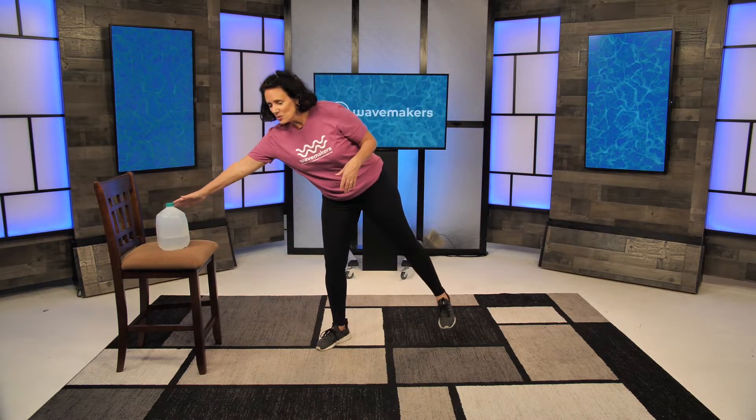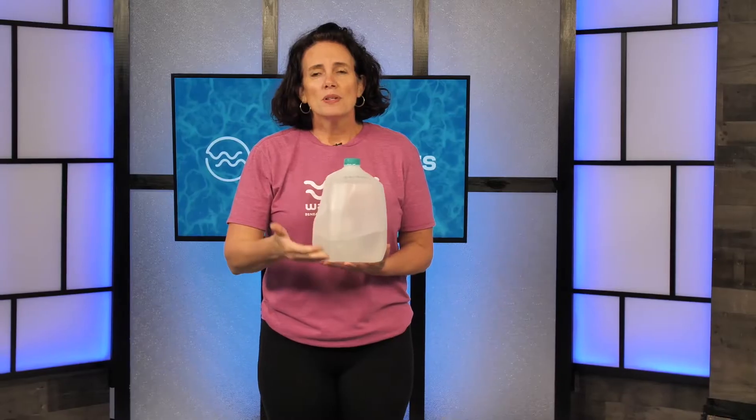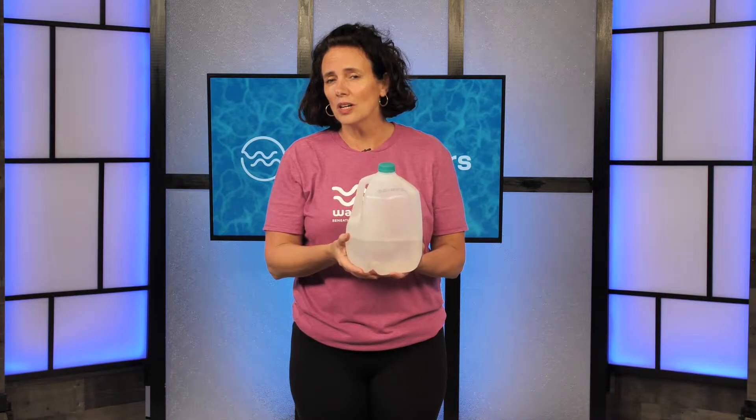By doing this, we want to add a little bit of weight. If you have a dumbbell at home, you can hold on to one dumbbell on either side of it. You can grab a little medicine ball if you have it. If you don't have anything at home, you can use a water jug. Being wave makers, we love to use our water. Depending on how much water you put in here depends on the weight, so you can gauge whether you want just a little bit of weight or more and more. You can kind of create your own load.